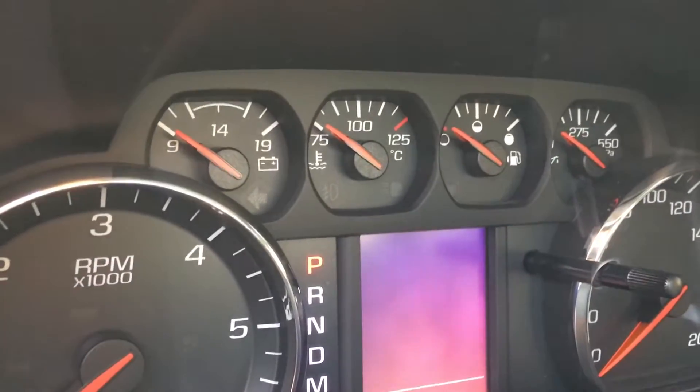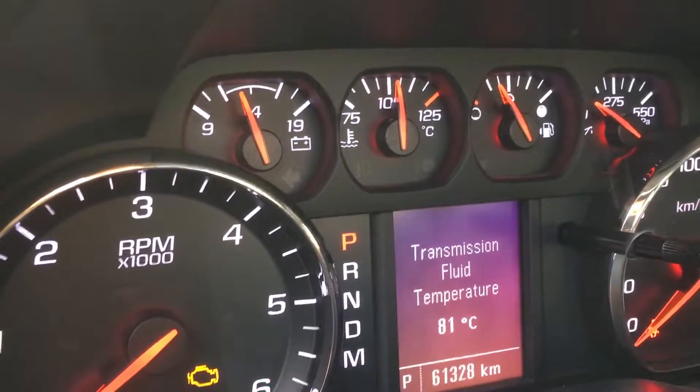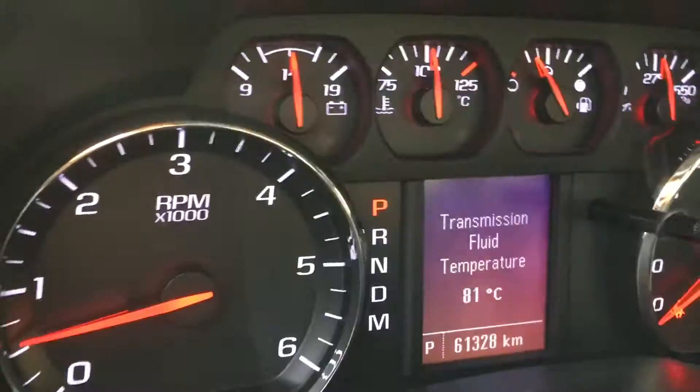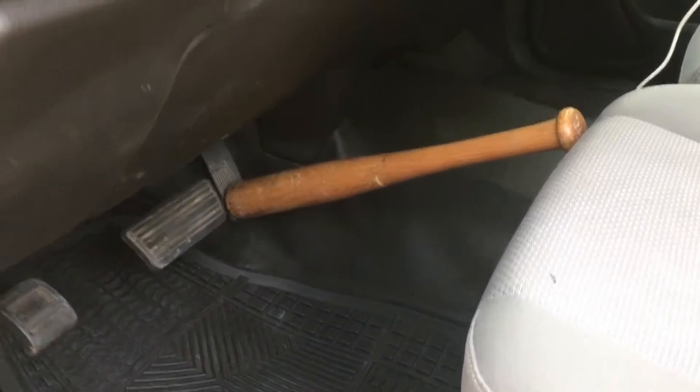Make sure that the truck is at operating temperature — in my case that's 100 degrees centigrade, 212 Fahrenheit. Now you have to run the truck at 2,000 RPM. If you have a buddy just ask them to help you, and if you're like me and you are forever alone, just get a pad — just like that.